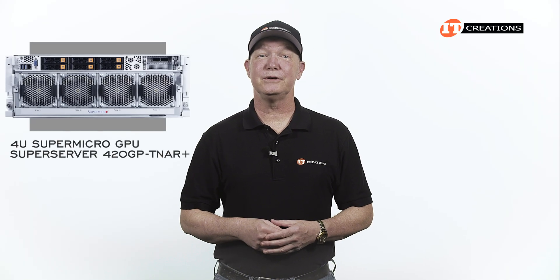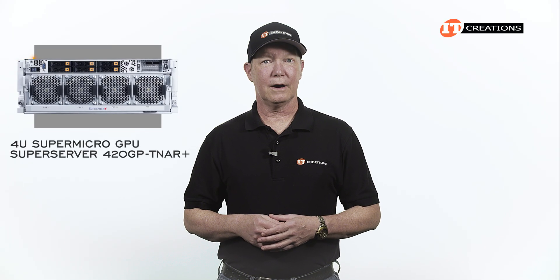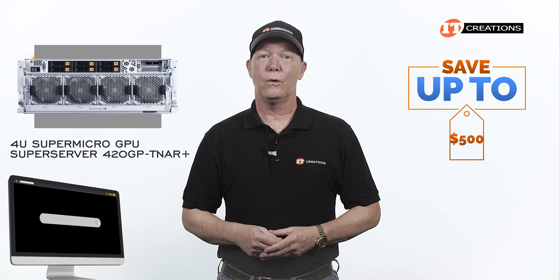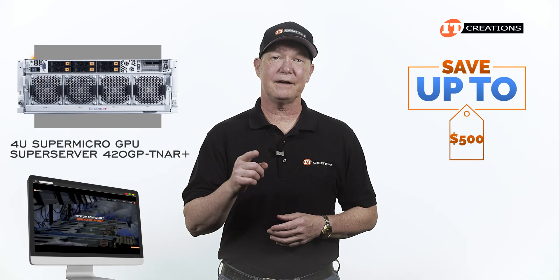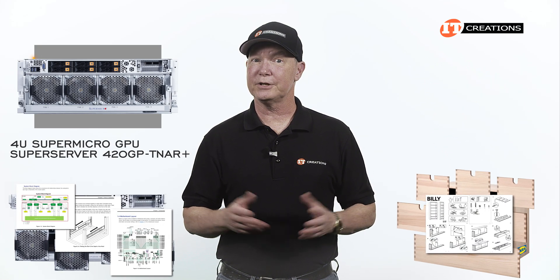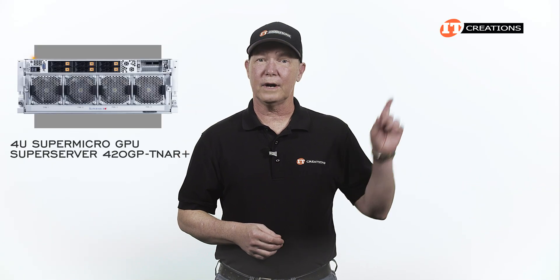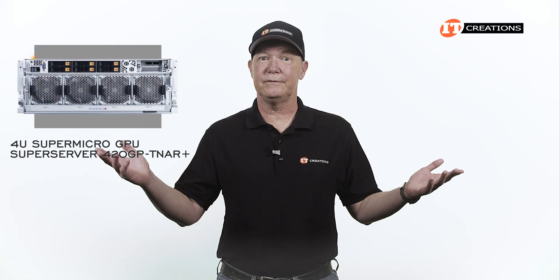Are you interested in the Supermicro GPU SuperServer 420GP-TNR Plus? If you are, then for a limited time you can save up to $500 off the list price, or configure one using our handy configurator tool — valued at $5,000 or more. I think the directions might be a little more complex than what you get from IKEA, but who actually uses those anyways? I placed the link right there and in the description below so you can do a little more research or even configure a system.